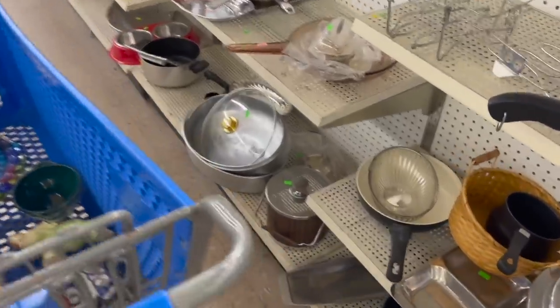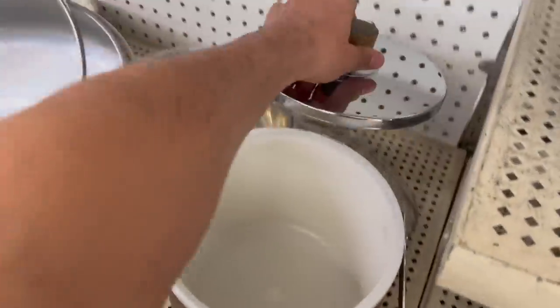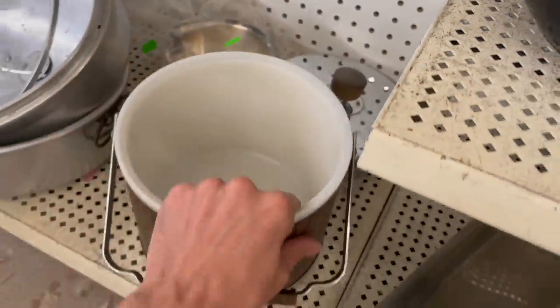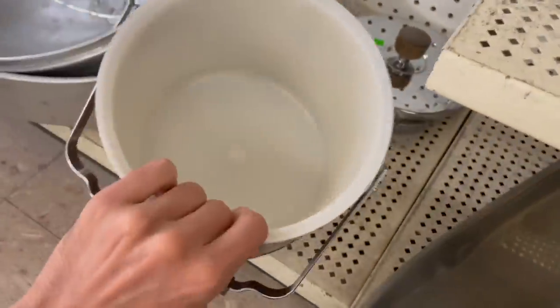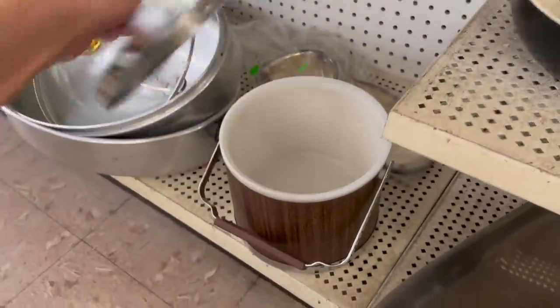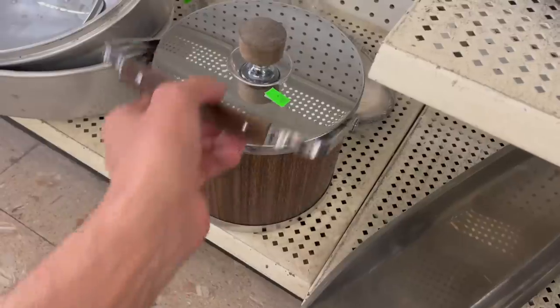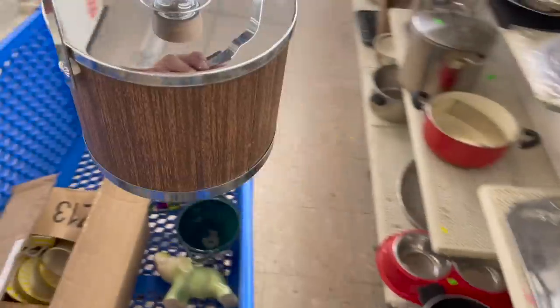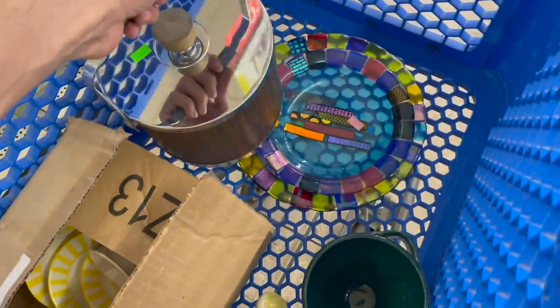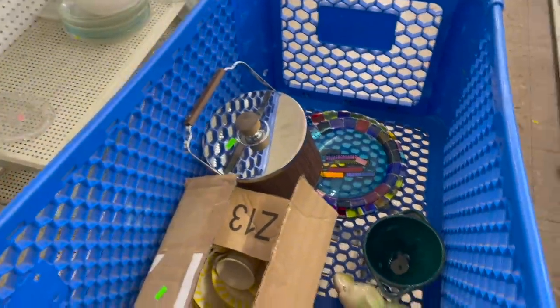All right, we're in the pots and pans. First thing I see is this vintage ice bucket - Atepco, made in USA. That's in good condition. I never heard of that before, so that'd be one we'd have to look up. It's $4.99 so I'm going to put that in. I feel like I could get at least over $20 for it.